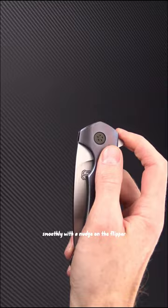Thick titanium handle slabs have been slightly contoured, chamfered, and multi-tone peel anodized. Custom bronze hardware and full-length titanium backspacer give the knife an elegant appearance and solid build.